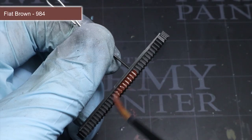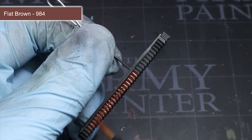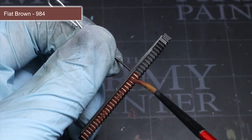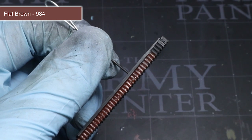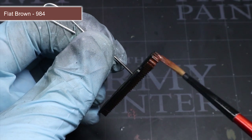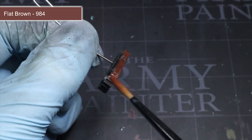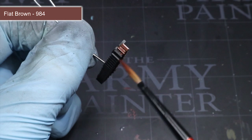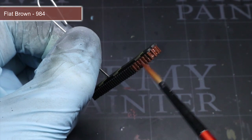Now that we have the basic colour of the armour, we next want to focus our base coats onto some of the smaller details. The first of these will see us applying some flat brown, thinned out in the same way as our bronze green, over the metal tracks. This dark, slightly reddish brown will give the tracks a dirtied and rusted appearance that we can build upon later in the tutorial. You can also paint any wooden areas such as tool handles with this paint as well.